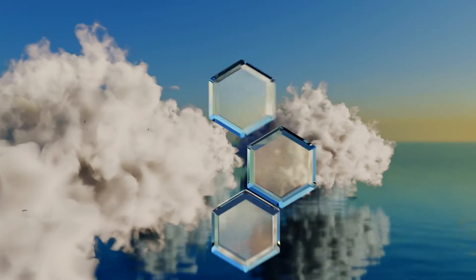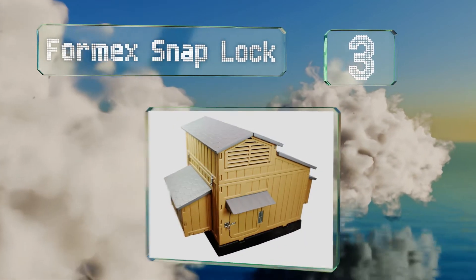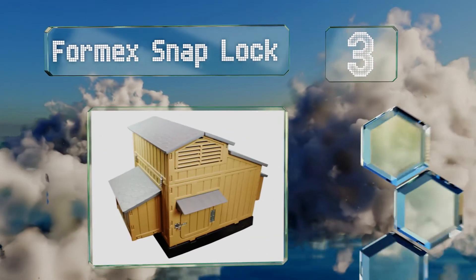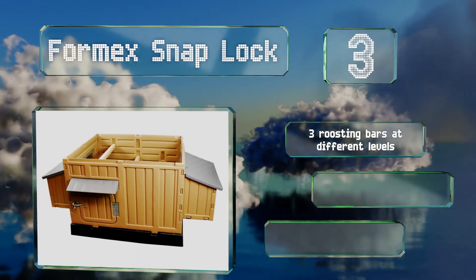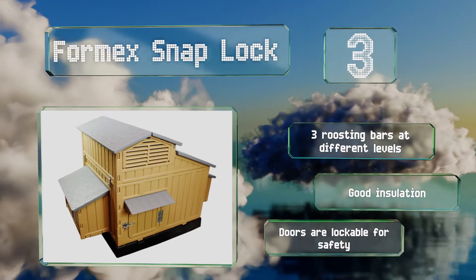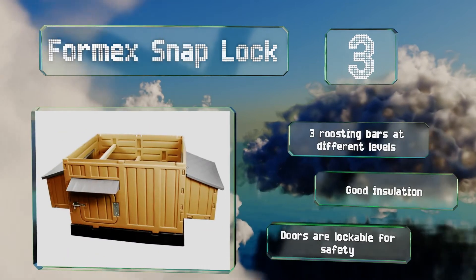Halfway up our list at number 3, the Formex Snap Lock doesn't have the charm of wood, but is never going to rot or need refinishing. This unit snaps together without the need for tools, and is made from a high-density polyethylene plastic that can withstand UV rays, water, and high winds. It's equipped with three roosting bars at different levels, good insulation, and lockable doors for safety.